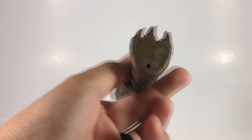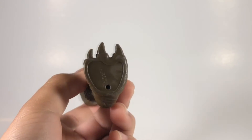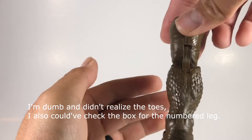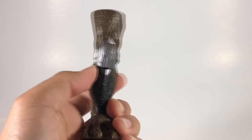The build-a-figure piece — to be honest I'm not even sure which foot this is because you can't really tell. This might be the left, this might be the right. I'm thinking it's the right leg, but I'm not 100% sure. If you guys know, please let me know so I don't get it confused.